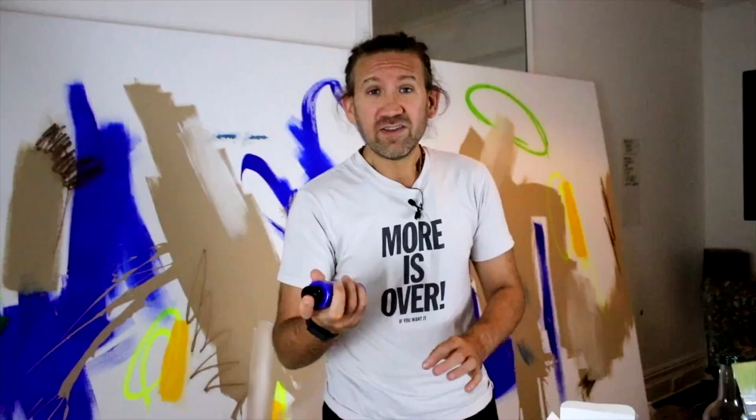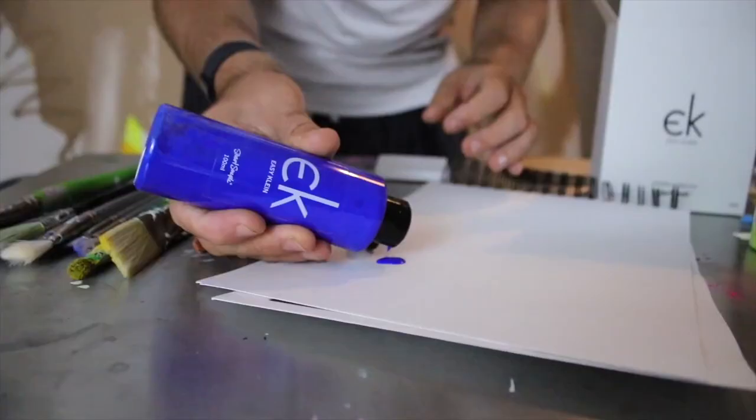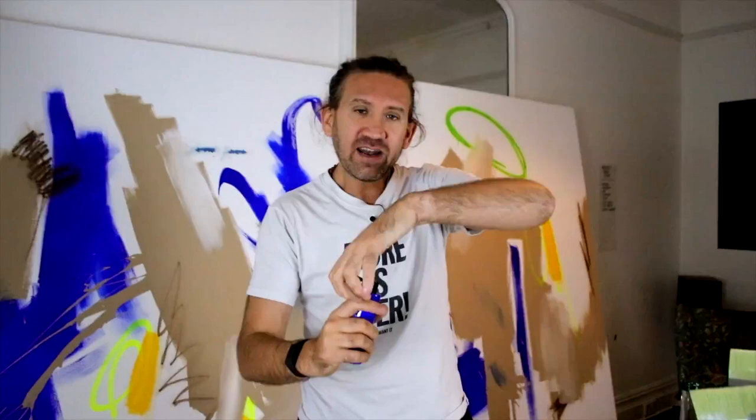The first thing to know is you've got to shake it. I say shake well before you use for a reason — if you don't shake the paint well, it's going to come out a little bit runny and you absolutely don't want that with Easy Klein. The whole point is the finish of it, not just the colour but the finish. And it's a very deep, beautiful blue and you'll see it comes out lovely acrylic.